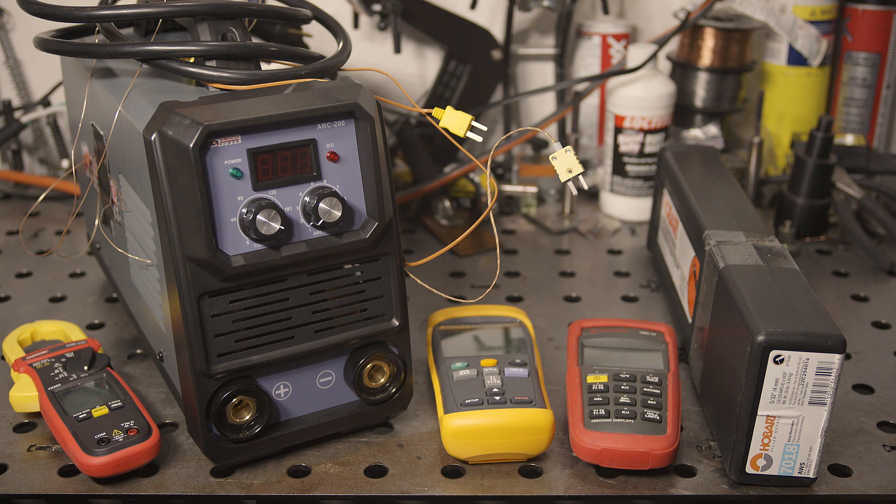That high output means the maximum input draw spec on 120 volts is 50 amps. If true, it seems unlikely that the max output on 120 volts will be practical or even possible to use on typical 20 amp circuits. I will be testing max draw on both 120 volts and 240 volts, so we'll find out.